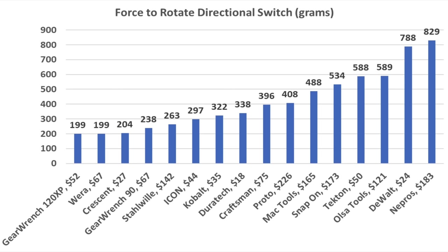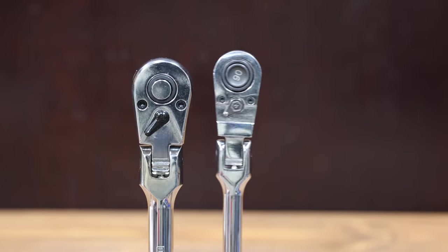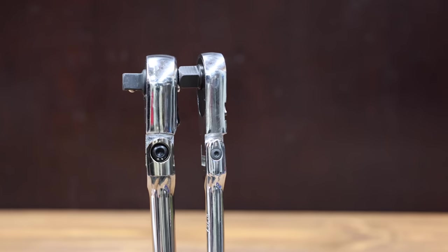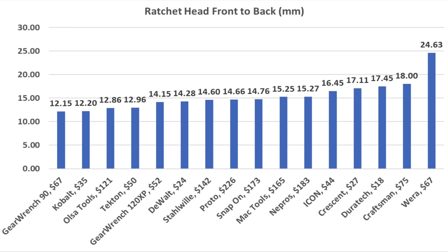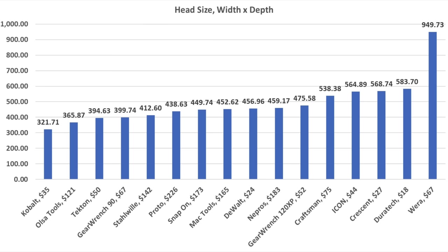Head size has a huge impact on whether or not a ratchet can be used in a tight space. The Cobalt has the most compact side-to-side ratchet head at only 26.37 millimeters. The Stalwart is also very compact at 28.26 mm and Olsa Tools at 28.45 millimeters. Front-to-back head size is also a factor to consider. The GearWrench 90 is the most compact front-to-back at only 12.15 millimeters. Cobalt finished in second at 12.2 mm and Olsa Tools at 12.86 mm. Taking into consideration both side-to-side and front-to-back dimensions, the Cobalt is the most compact at 321.7 square millimeters, followed by Olsa Tools at 365.9 and Tecton at 394.6.